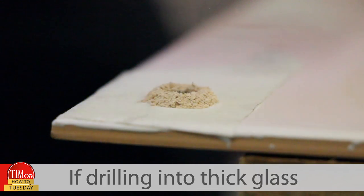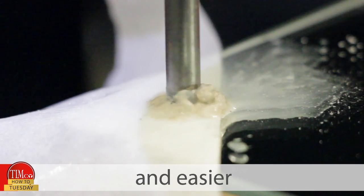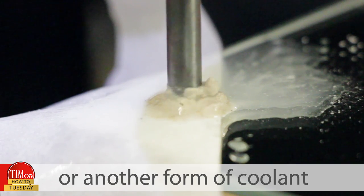If drilling into thick glass and hard tiles, it will make drilling quicker and easier if you lubricate the bit with some water or another form of coolant.